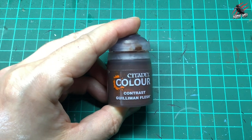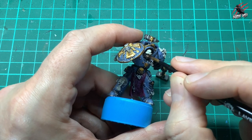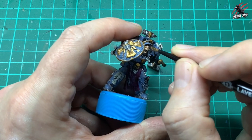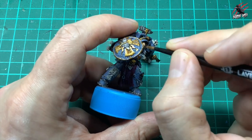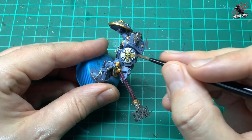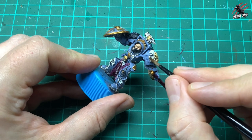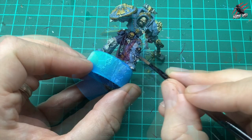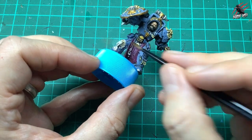Then I go with Contrast Guilliman Flesh for the face. I make sure it's nice and crisp and tidy, put some paint in the mouth and on the head, and try to start and end my brush strokes where I want most of the paint to pull and build up, so the raised areas don't have so much on them. Then it's Contrast Skeleton Horde over all the areas of bone, skulls, fangs, and rune stones that we painted earlier with Wraithbone — one nice coat that works into all those little crevices and brings out all the texture and the little runes.